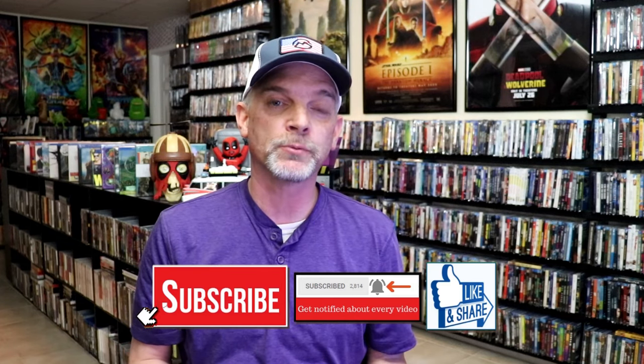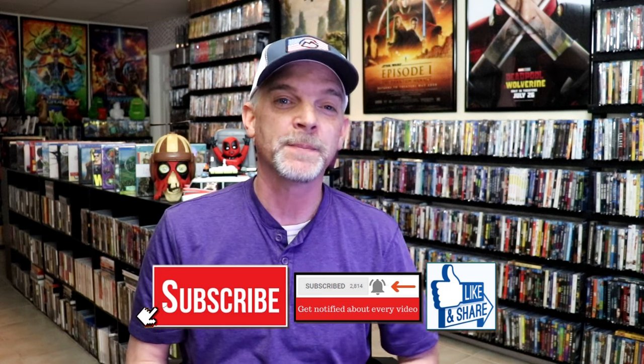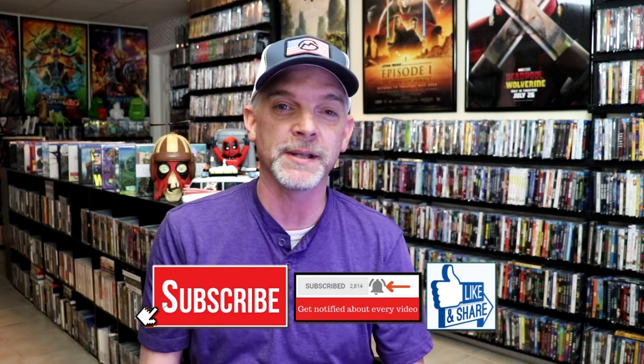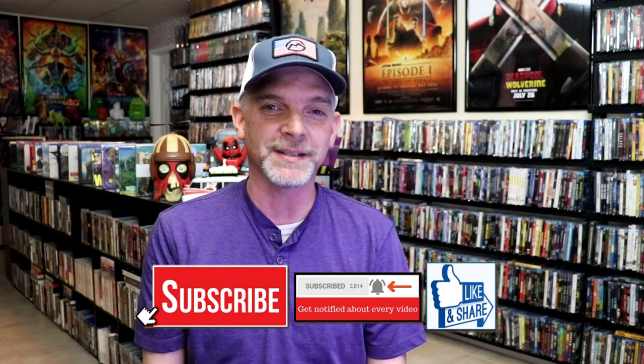Please leave a comment below. Let me know what you think about this particular Steelbook unwrapping. And also let me know your thoughts on Scarface, because I really do enjoy reading your comments. But thanks for taking the time to watch this video. And we will see you next time.